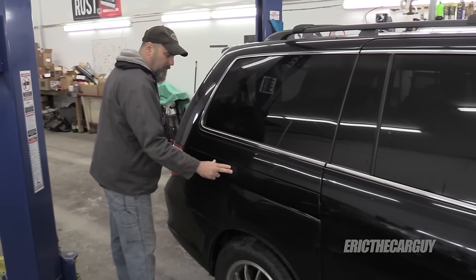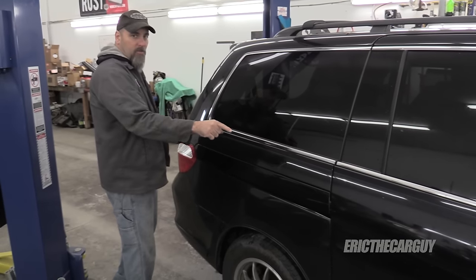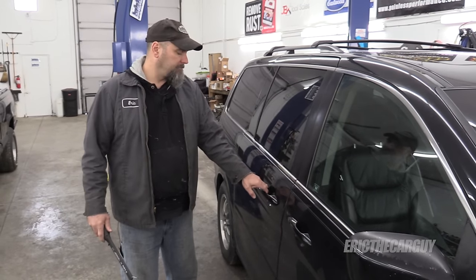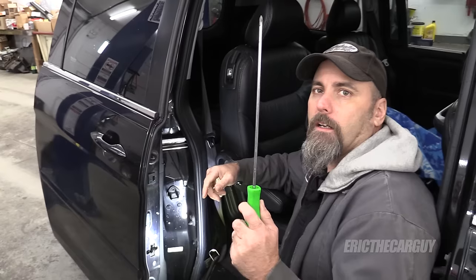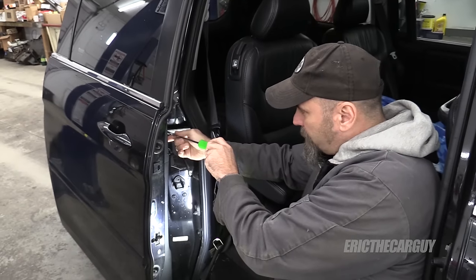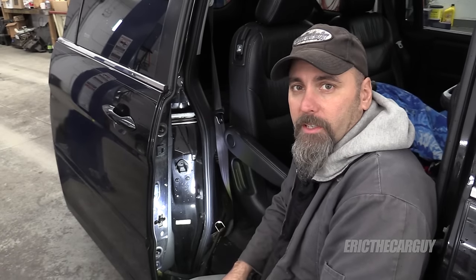Step one is going to be remove this piece of metal in here. To do that we're going to need to remove this tail light, and then there's another screw in here. To access the screw, start by opening the door — it is located right here. I'm going to use this long screwdriver to access the screw. It's a Phillips head screw. This one's a little rusty, so I'm going to go get a little bit of penetrating oil.